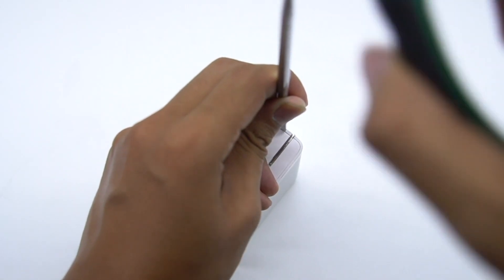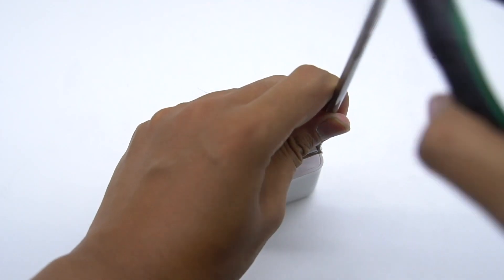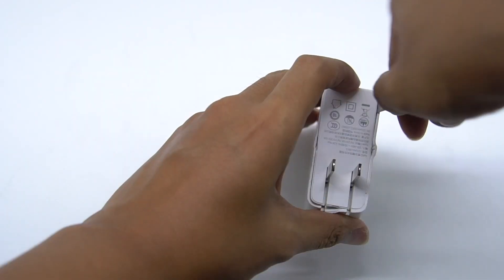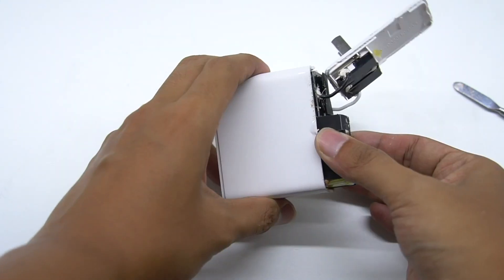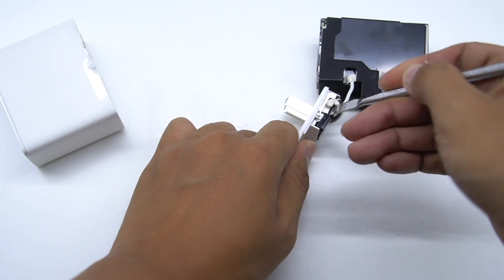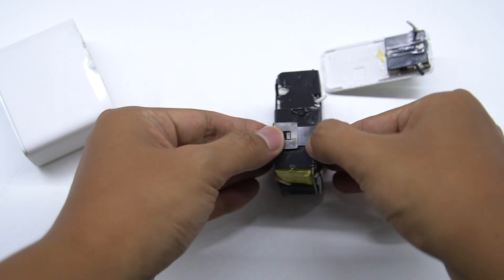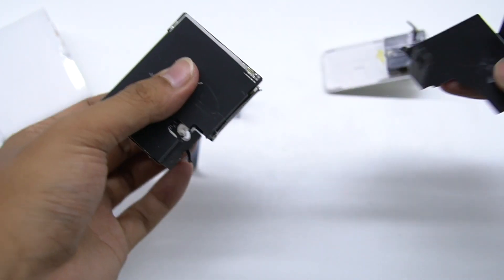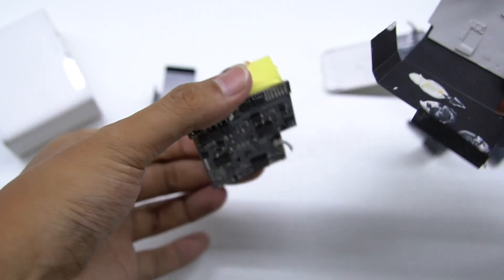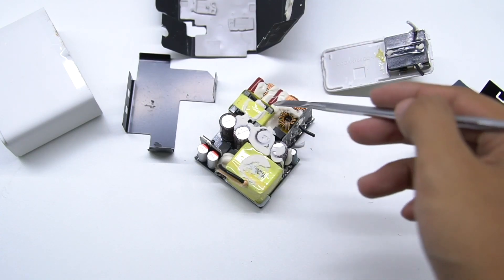Next, let's go ahead and tear it down. After opening the shell, we can see the pins and the PCB are connected through cables. The PCB-A module is wrapped with black copper to dissipate heat. The heat sink is fixed by a clip. There is also a thermal pad on the back of the PCB. Components on the front PCB are fixed by thermal adhesive used for heat dissipation.